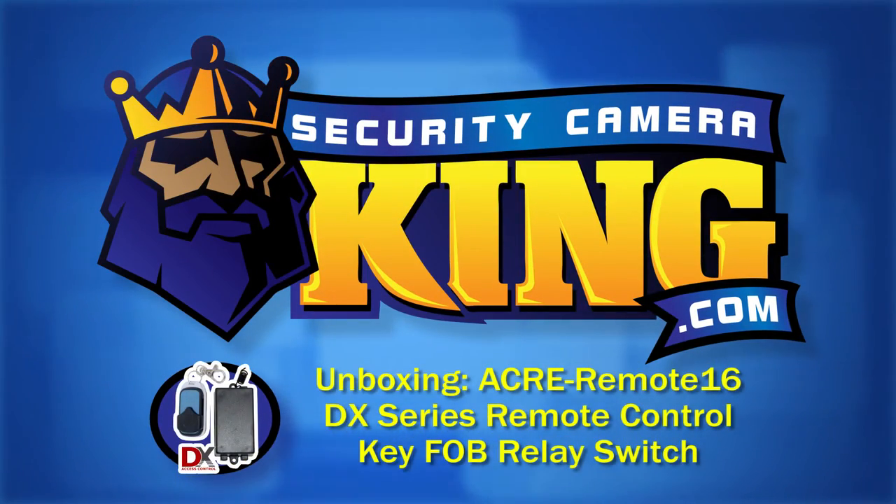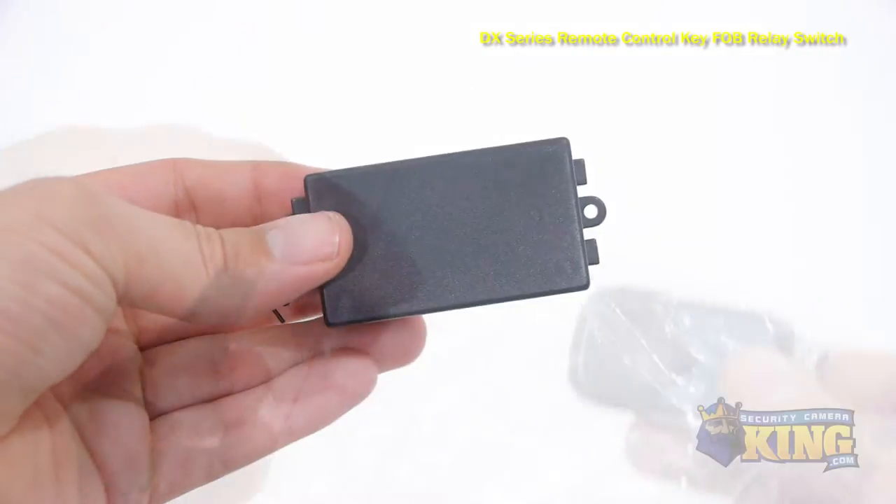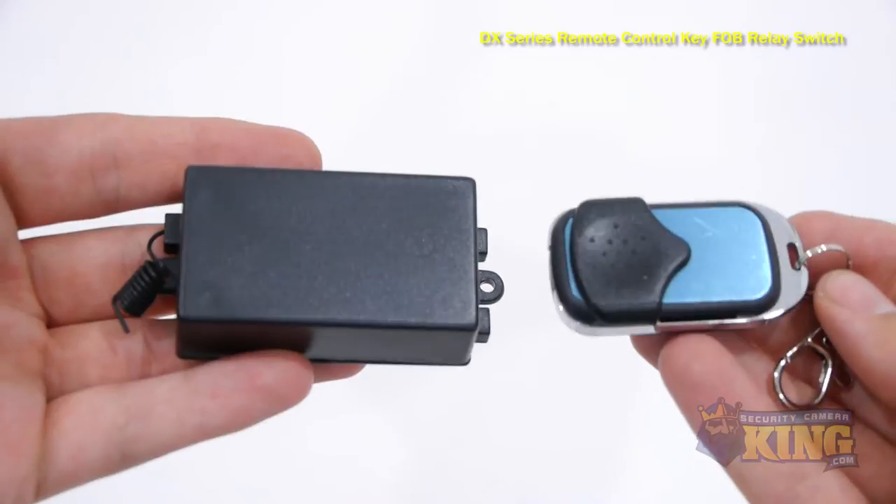Welcome to SecurityCameraKing.com. This is our ACRE Remote 16 DX Series Remote Control Key Fob Relay Switch.